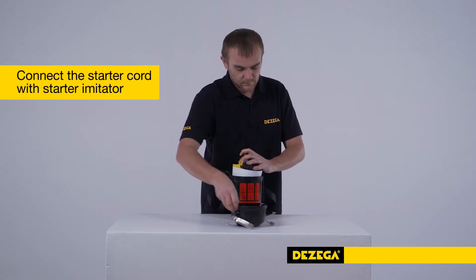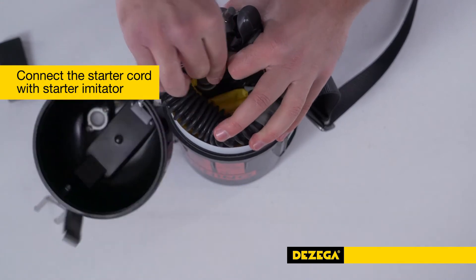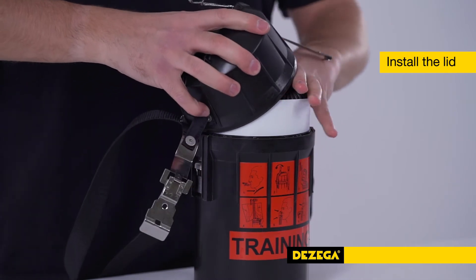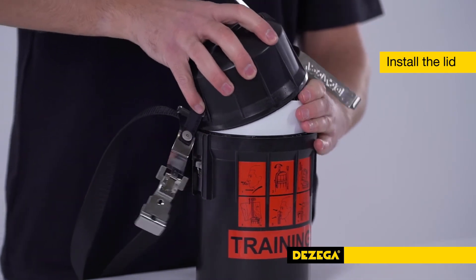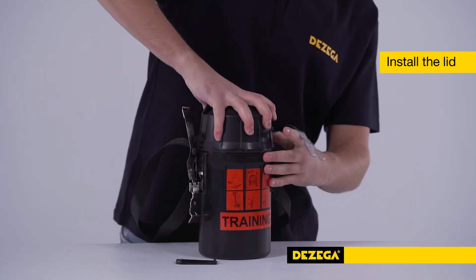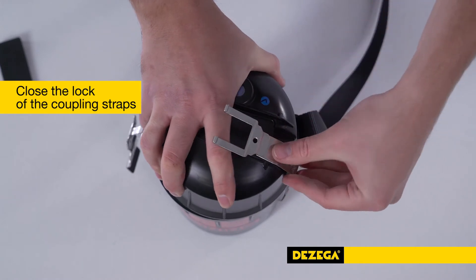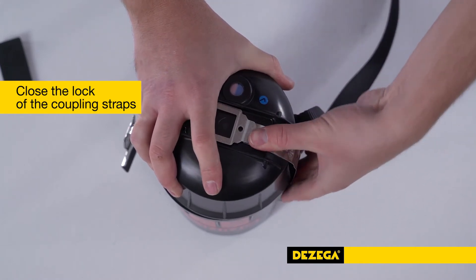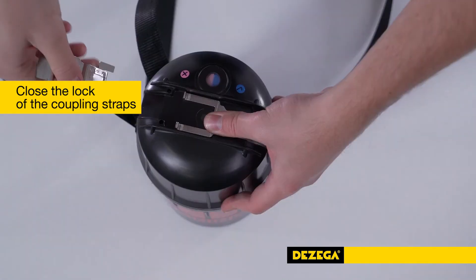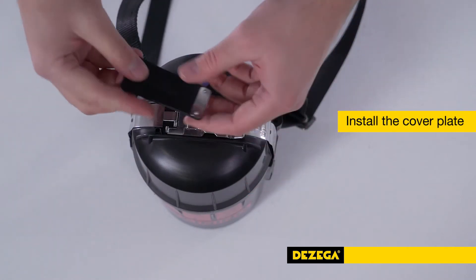Install the plastic rim. Connect the starter cord with the starter imitator. Install the lid. Hook the coupling straps to the brackets on the sides of the case and close the lock of the coupling straps. Install the cover plate.